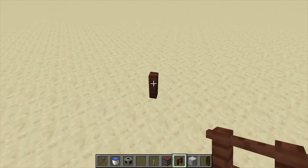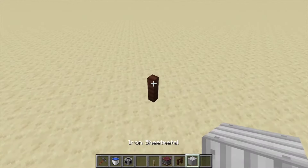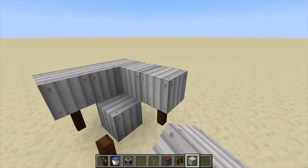Hey, Minecraft Mentor here, and today we're going to be showing you how to build a tank from Immersive Engineering. You're going to need treated wood and iron sheet metal. You're going to put them in a pattern like this — put a sheet metal in the middle, then surround it, but don't fill in the center block.